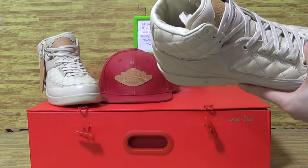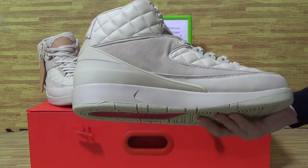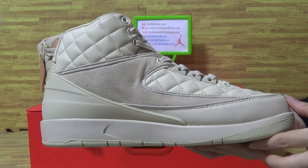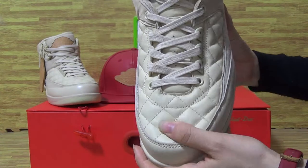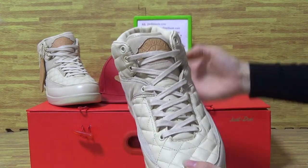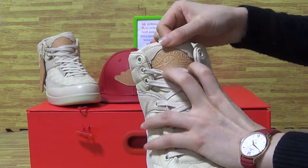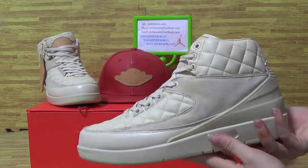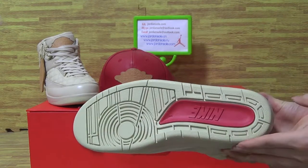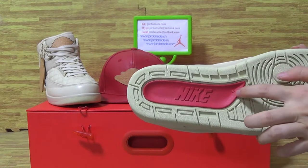Now let's have a look at this one. Have a look at this part — choose Miso. On the tongue, you can see with Jordan. And this side also in the red part with Nike.